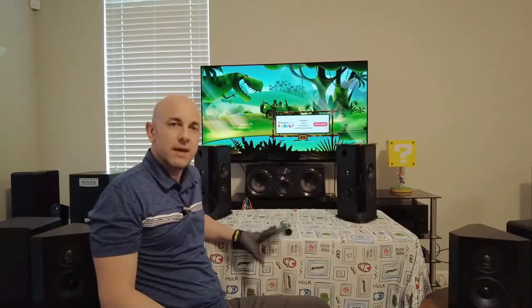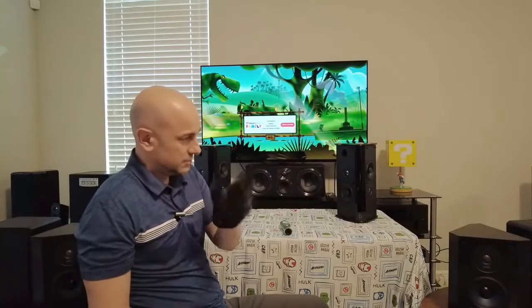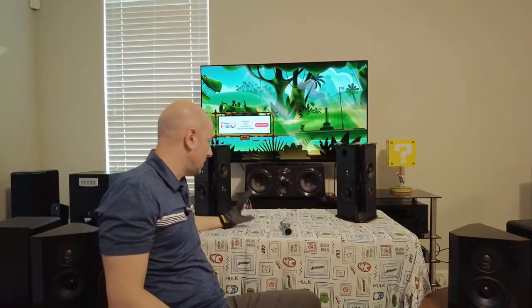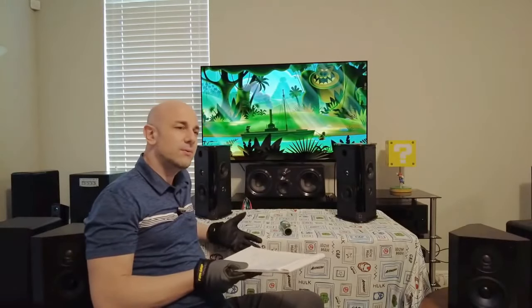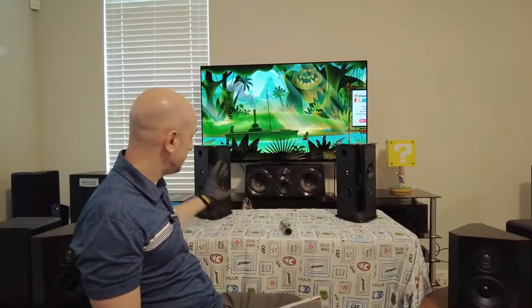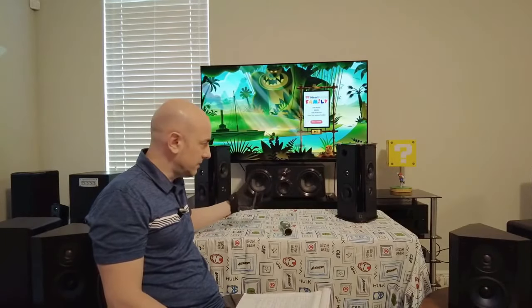So I contacted Definitive Tech through their tech support and asked if maybe these speakers are a dipole, because listening to it, it sounded more like a dipole — where one of the sides is out of phase. Definitive Tech said no, they are a true bipolar speaker. I'm thinking it doesn't sound like it to me. Maybe something was wrong with the internals, maybe something was wired wrong with the positive and negative.